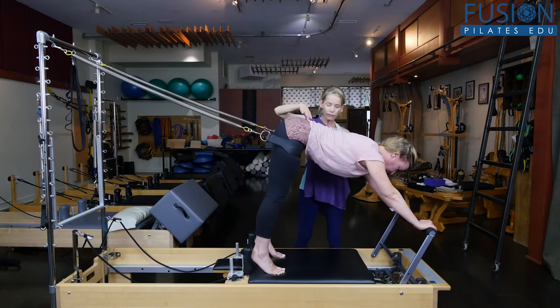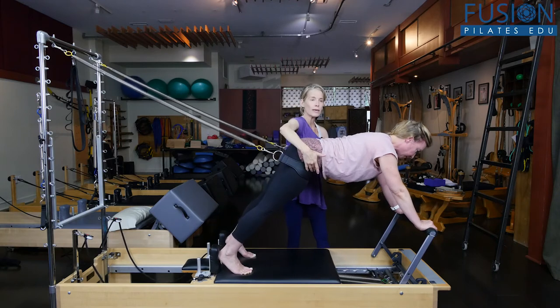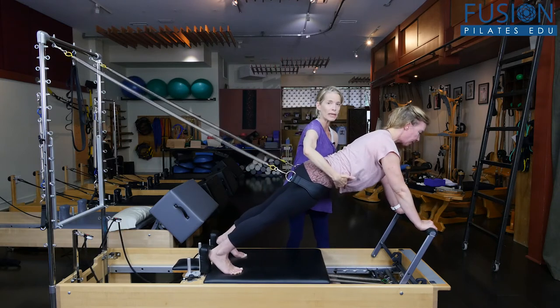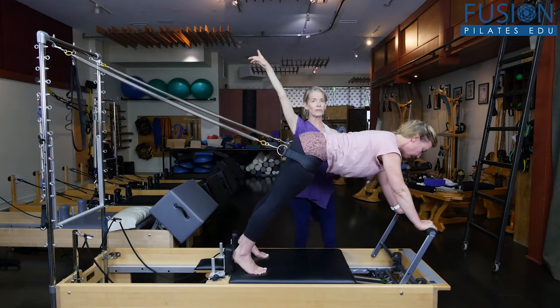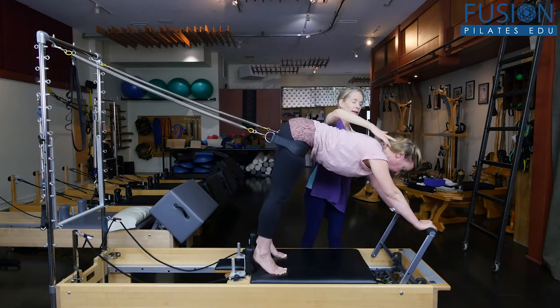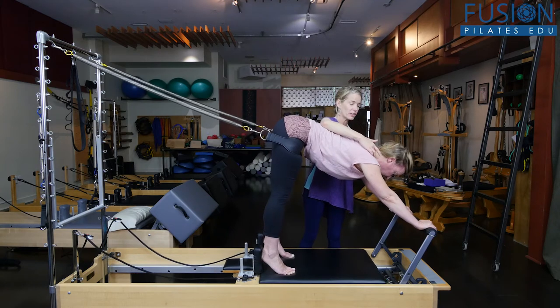And we'll do that again. So the shoulders shift forward, she goes into hip extension, pulling her belly up and away. Then on the exhale, bringing the carriage in, the sitting bones go all the way up and she's back into her elephant.